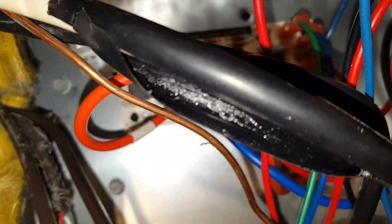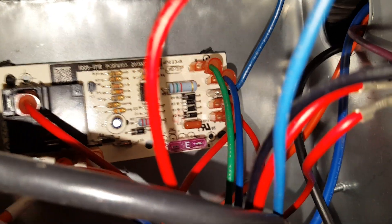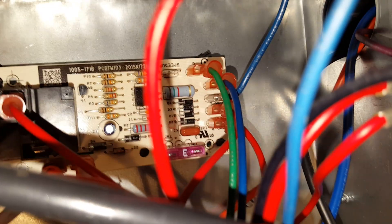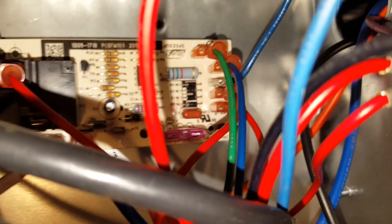That tells me we're having either a problem with our harness — because our wire comes straight off this harness — or if it's not the harness, we could have a problem with our thermostat wiring, or we could still have an issue with the board. We'll check all the wiring back on the board and verify the call coming from the thermostat.